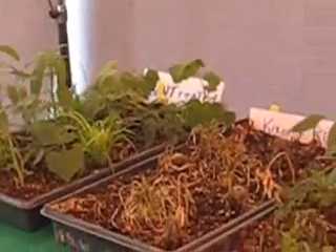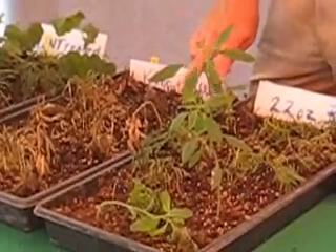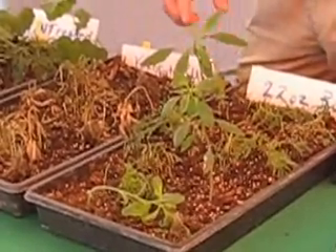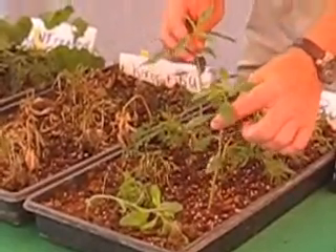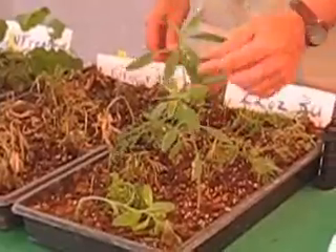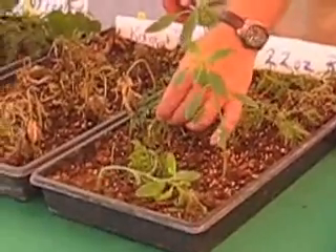On the left side we have Roundup. This was all treated — these two plots were treated last Friday, so four days after treatment. You see with the Roundup everything is really slow, particularly on the common waterhemp and the common ragweed, very slow on that. You also notice the grasses, they're starting to die, but they're not fully dead.